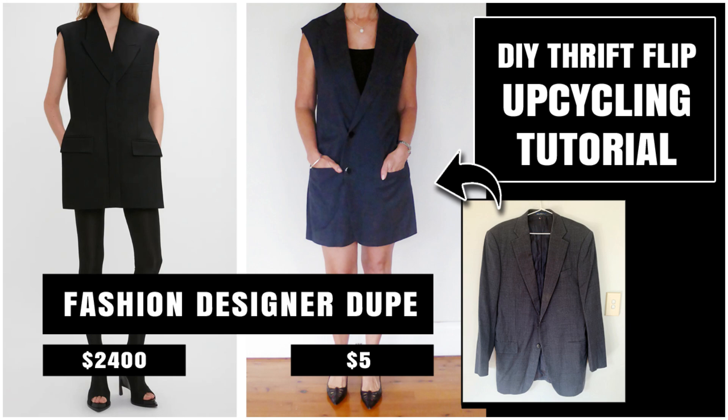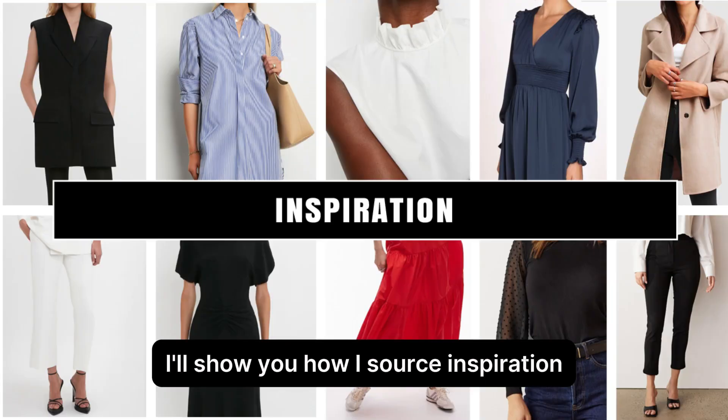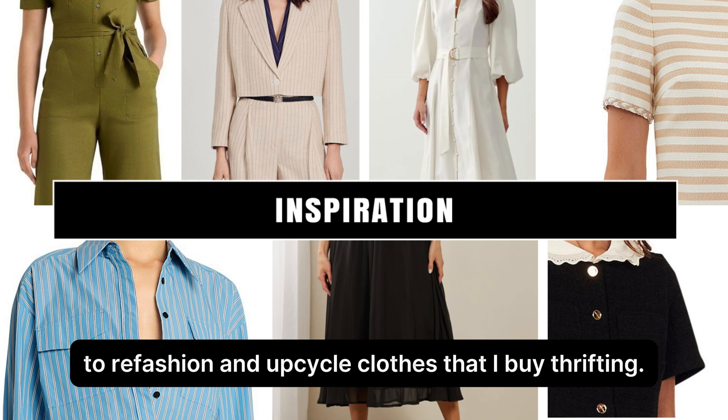Welcome to Second Life Upcycling. In my fashion designer dupe series, I'll show you how I source inspiration from some of the world's best designers to refashion and upcycle clothes that I buy thrifting.